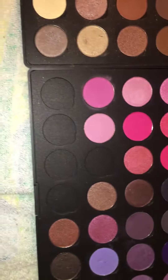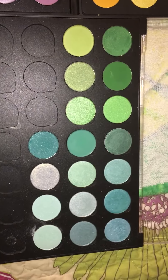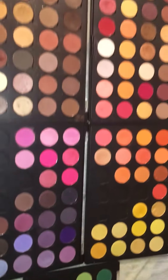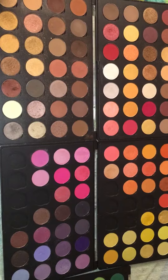I also have these in my kit, along with all my other shadows and things that I use. So yeah, wanted to show you where I was as far as my hot pot babies.